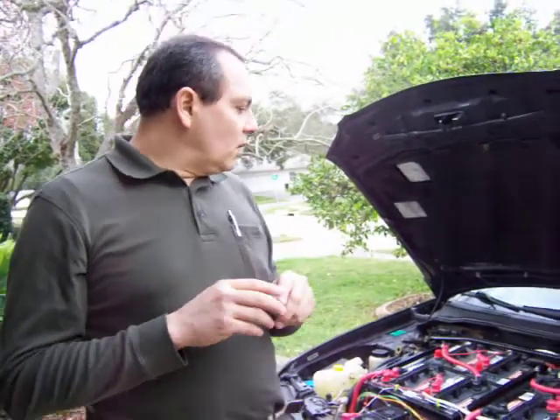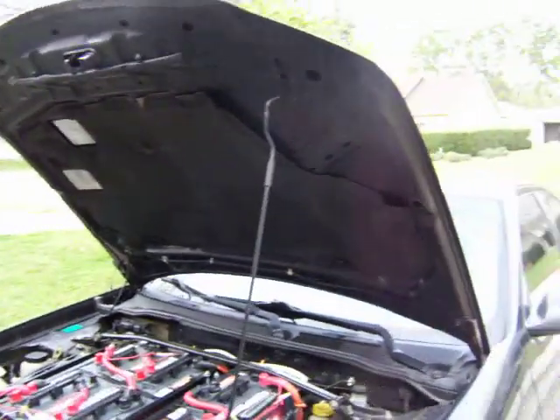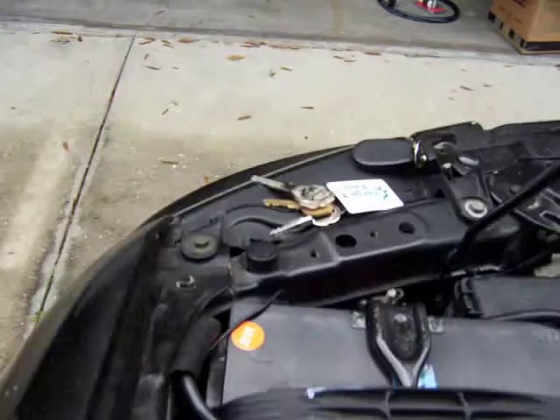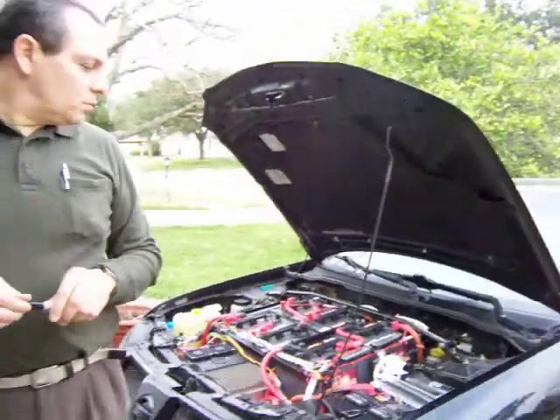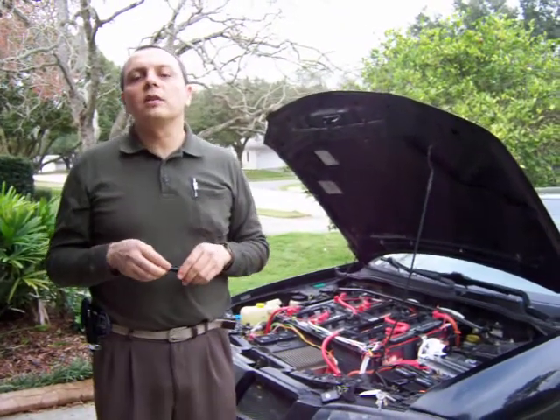I also installed a vacuum switch. The pump that creates vacuum for the brakes was running all the time, so I got an inexpensive vacuum switch and attached it to the hose. Now the pump only works when there isn't enough vacuum, making the car much quieter and more electrically efficient.